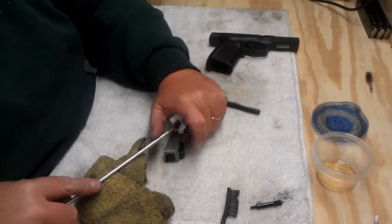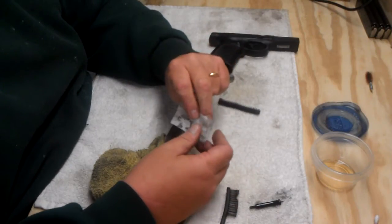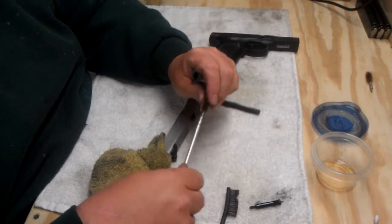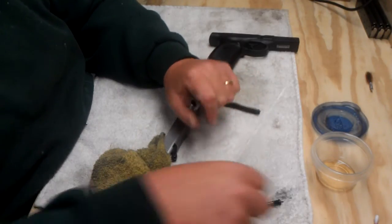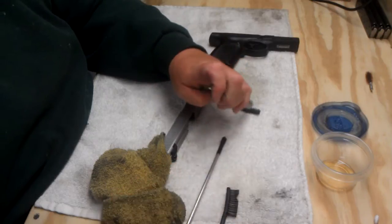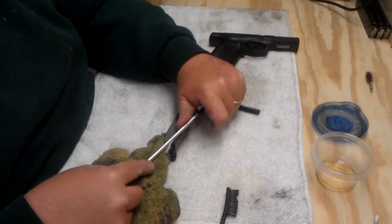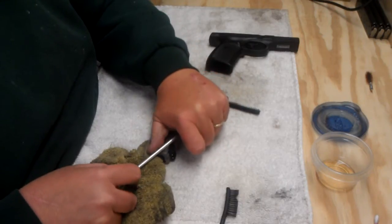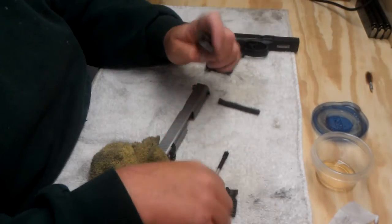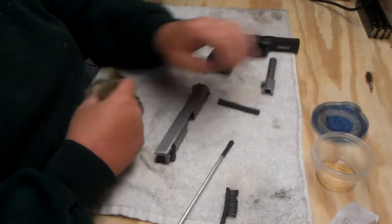I'm going to run a dry patch down and see what we got. Running it through with the brush — I want a really tight fit. There we go. We still got a bunch of crud in there, but I'm not all that concerned with it. I think we got most of it out. Take the brush off and I'll put my jag on, and that will run one more patch down there. That patch came out pretty clean, so I'm going to call that good. I'm just going to wipe the bore and wipe the barrel off. It's a stainless steel barrel, so I'm not really worried about it rusting.